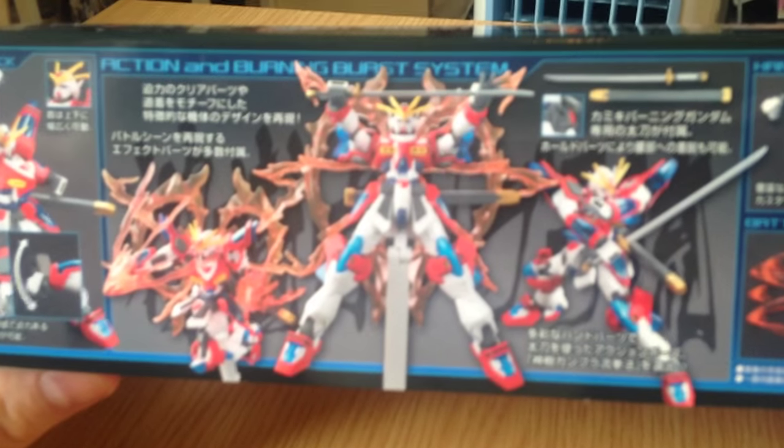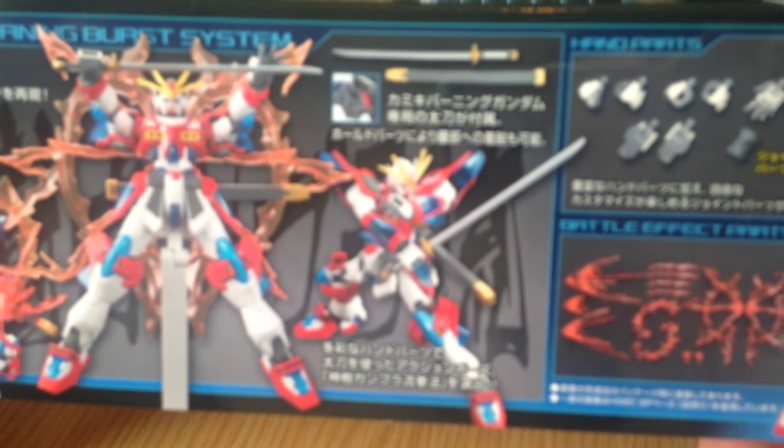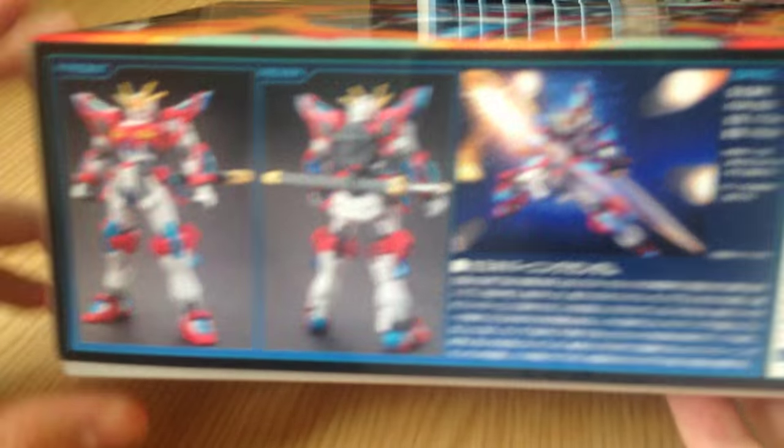First off, take a look at the box art here. I like that sword — I wonder if it's in that color. Looks pretty cool. I kind of like the Kamiki Burning, though I'm a bit worried they're going to give it a sticker instead of proper coloring.